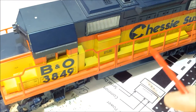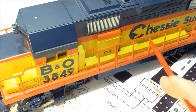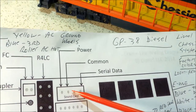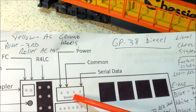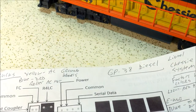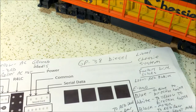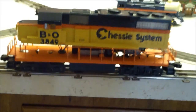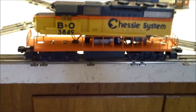I went ahead and soldered that wire to that third pin, then checked with my multimeter to make sure I didn't short the other two pins. Looking at the connector: you have the purple wire which is serial data — that's the pin we soldered to — and then ground and power. You don't want those to short out. When you hit the horn button this pin goes high and sends the pulse to your Lionel sound board. I got it all buttoned up without putting the screws in yet, since I still need to fix the sound board.